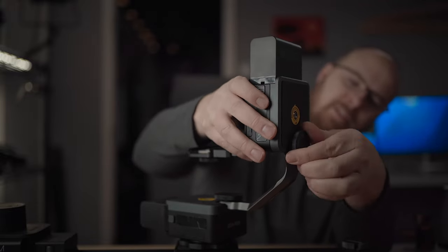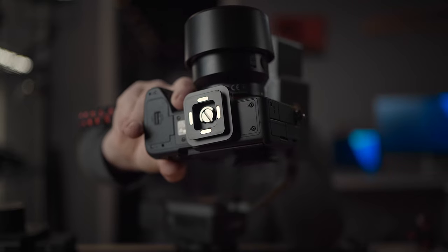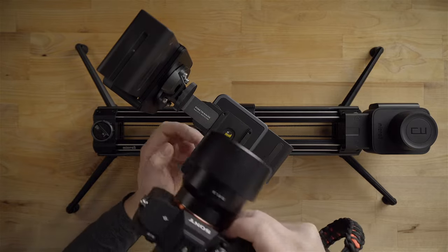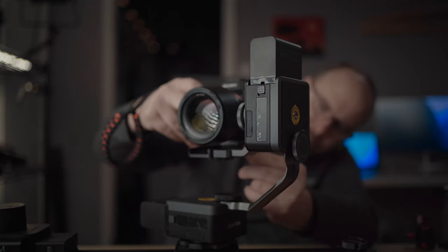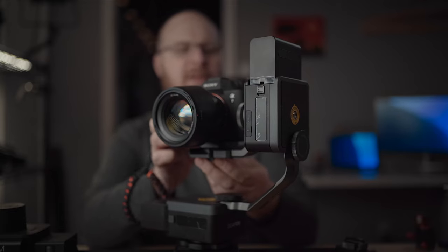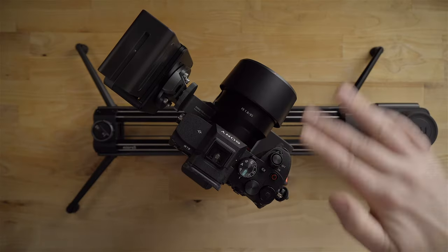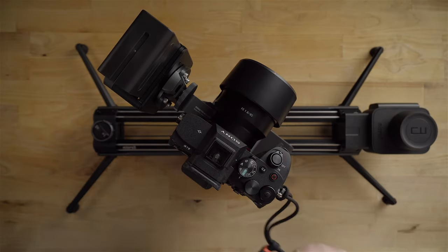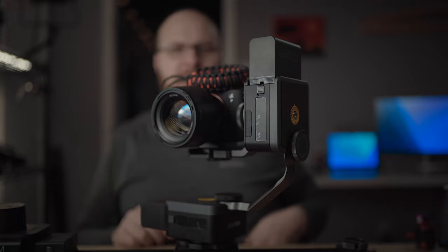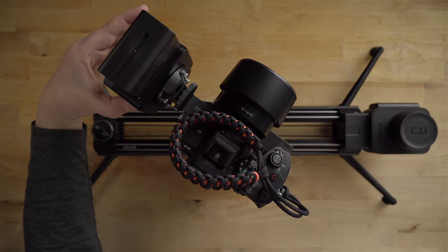The pan head also comes with a quick release plate that goes on the bottom of the camera — I have it on my A7 IV. That quick release plate is an Arca Swiss style, and it slides right in. You want to try to balance the camera where the center of mass would be. So I'll put it right about there — that feels like about the center of mass. That's what this looks like when fully set up, which is pretty sweet.